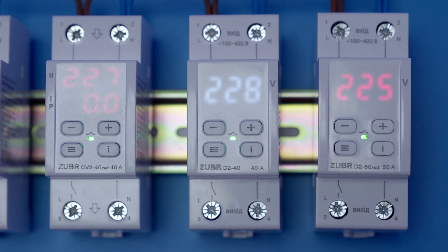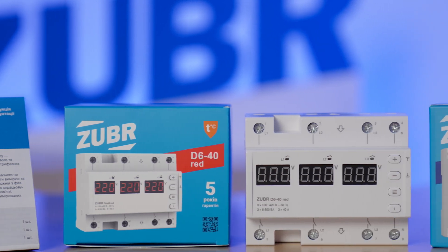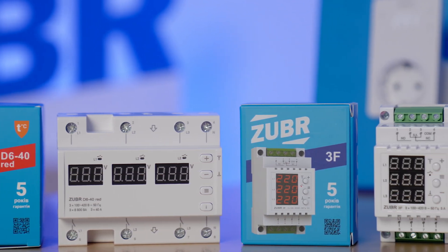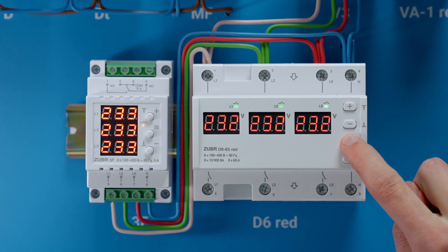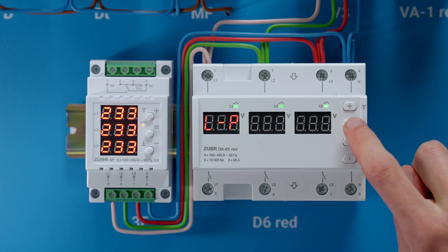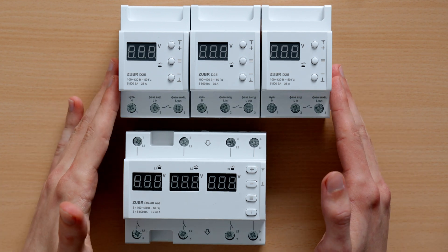Be sure to check out our website for more specific info on the models — the link is in the description. Next category: three-phase voltage relays, T6 and 3F. Apart from high and low voltage spikes, these relays also protect from asymmetries and phase breaks, and control the order of phase alternation. There are 40, 50, and 63 ampere models for the D6 relay. Its main feature is that it can function in both one-phase and three-phase load modes, so instead of using three separate relays, you can use one D6 model and still change values separately for each phase — saving cost and space.